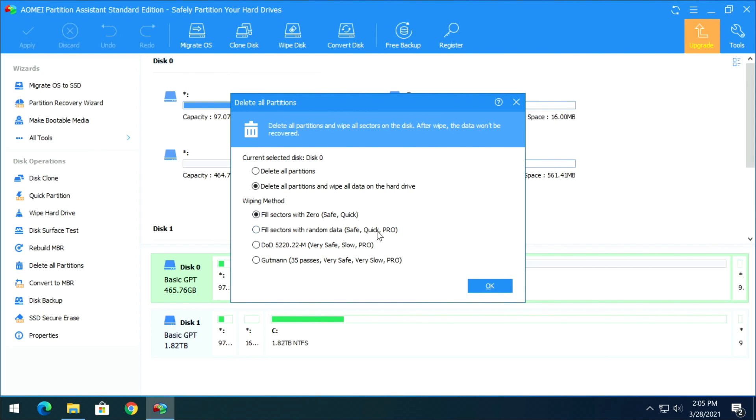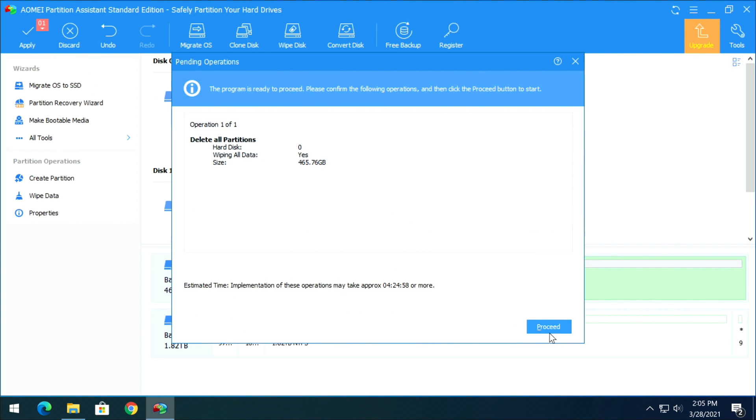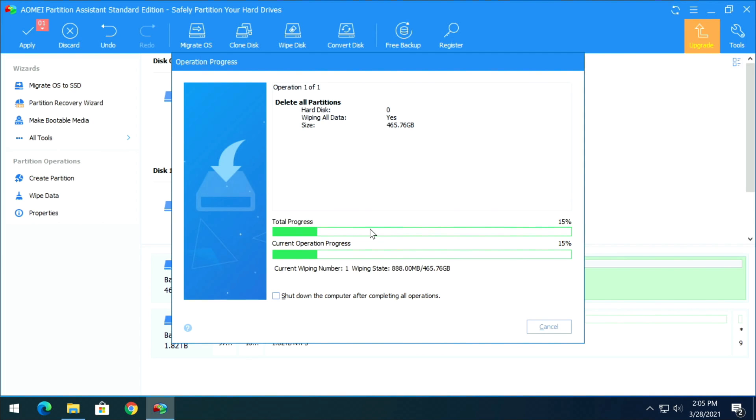Right-click on that drive again and select Delete All Partitions — or wipe all data on the drive, fill sectors with zero (safe and quick). Some other options require a Pro license, so we'll keep the free option. Click OK, then click Apply, confirm yes twice, and you can watch it wiping the data.